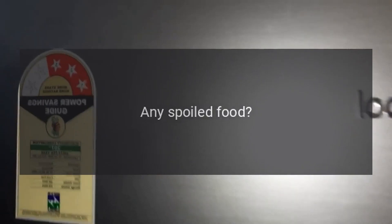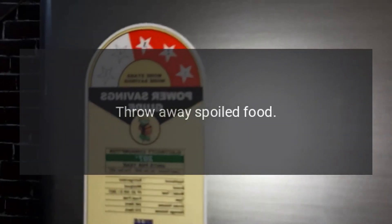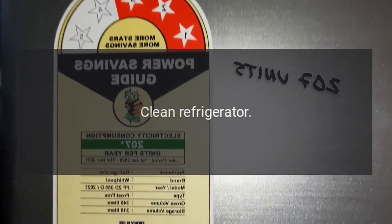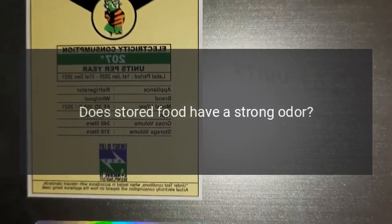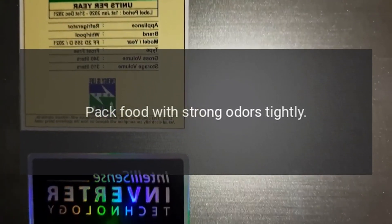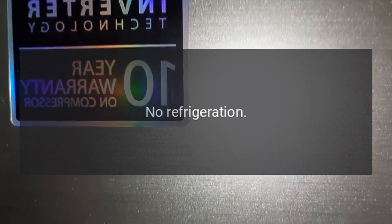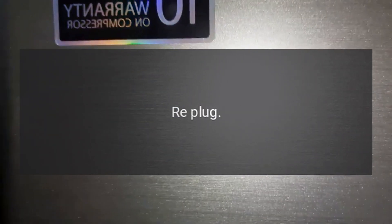Clear any obstructions to maintain good ventilation. Temperature setting too high — set to the appropriate temperature. Peculiar smell in refrigerator: any spoiled food? Throw away spoiled food. Do you need to clean the refrigerator? Clean refrigerator. Does stored food have a strong odor? Pack food with strong odors tightly. No refrigeration: is power plug disconnected? Re-plug. Faulty circuit breaker or blown fuse — no electricity.